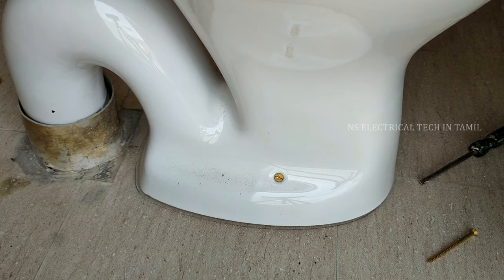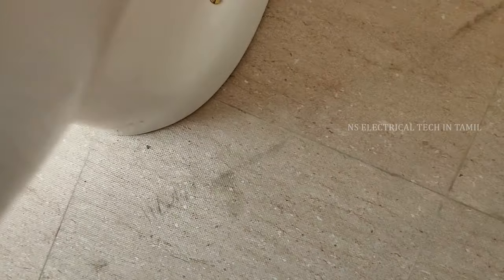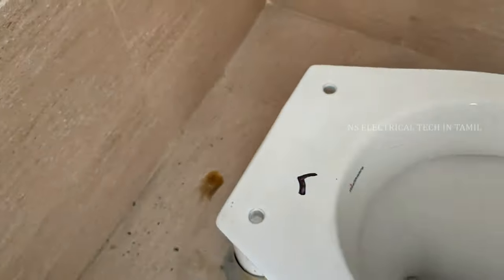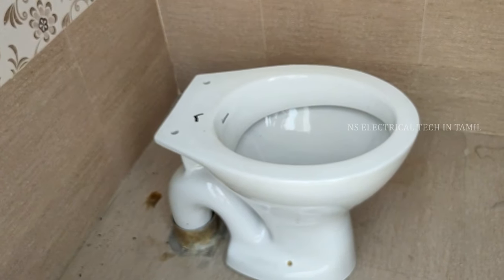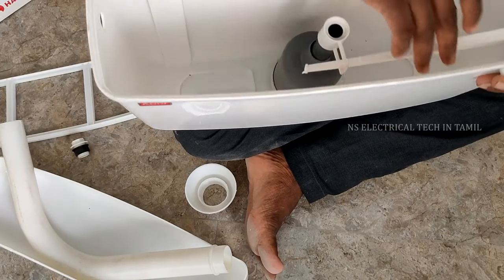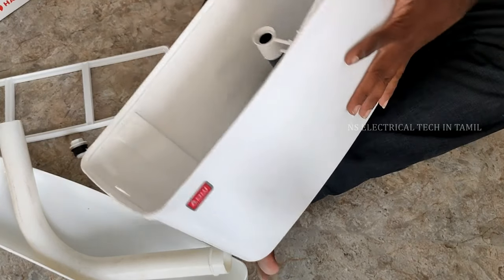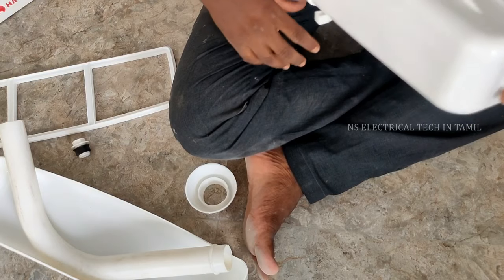Now we will make the screw secure. We will tighten the screw firmly. We will pack the pipe into the tank. We will put the ball valve and pipe in the tank. You can see that there is a cylinder set and a pipe in the water line.